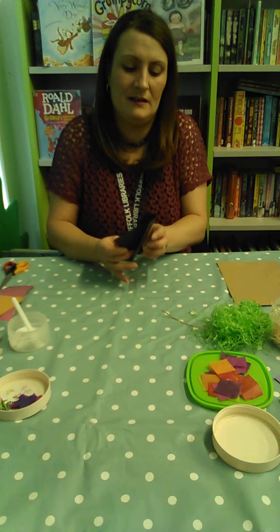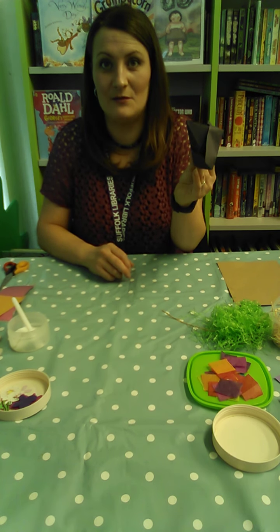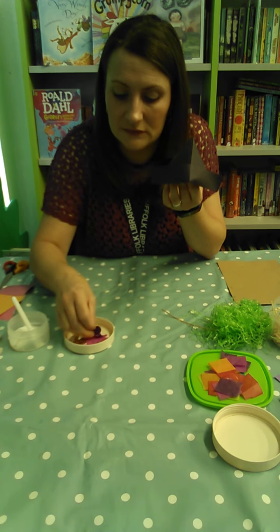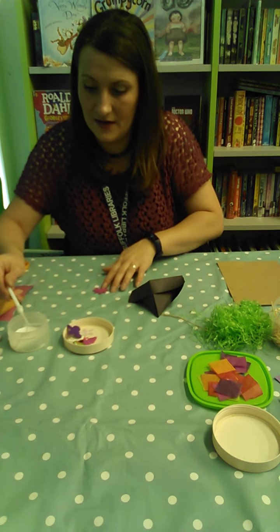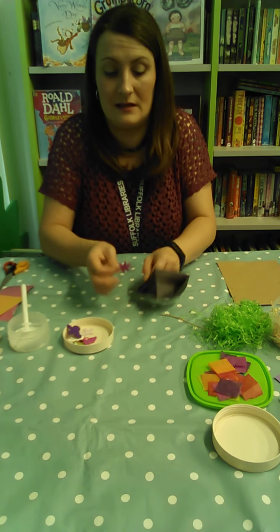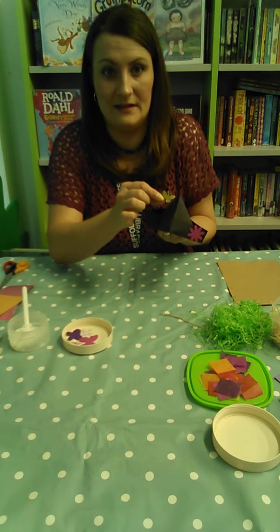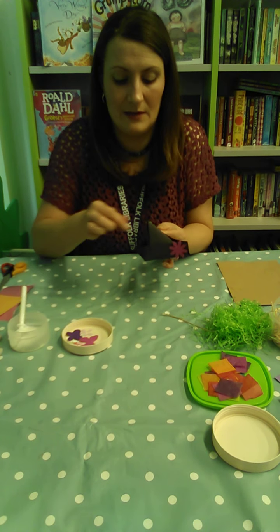Now put your fingers inside and you should be able to open it into a 3D hat. We want to put a little flower or some sort of embellishment on the hat, so put some PVA glue on the back of a felt flower and dab it onto the hat. And let's put a butterfly on there too — as if a butterfly has landed on his hat! You can decorate it however you wish.